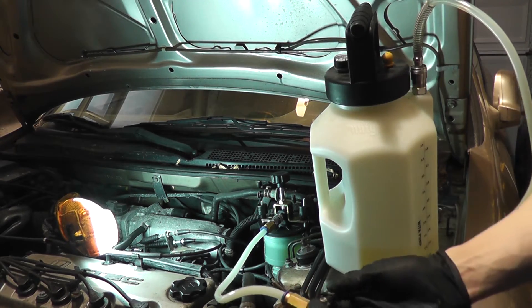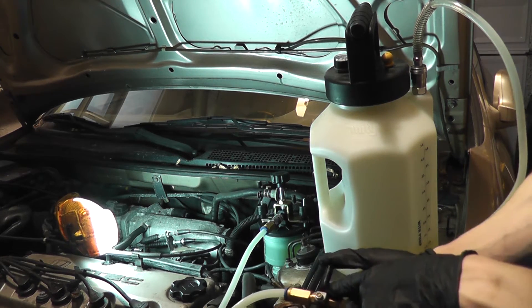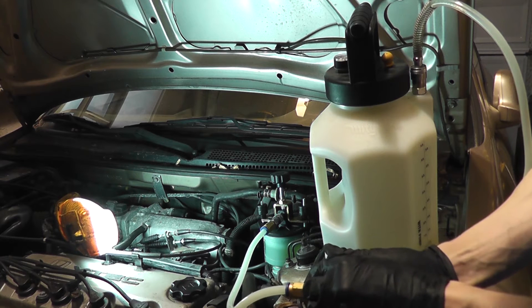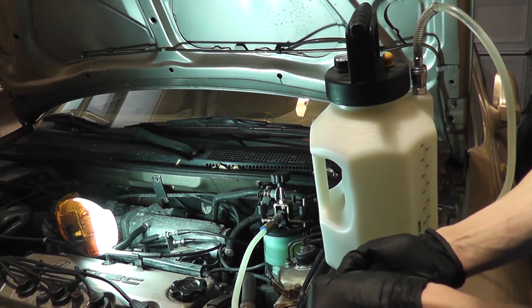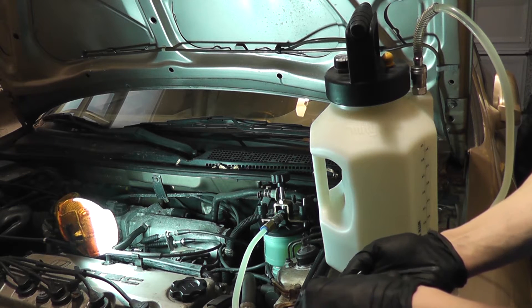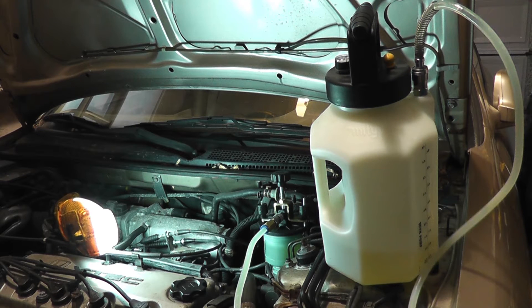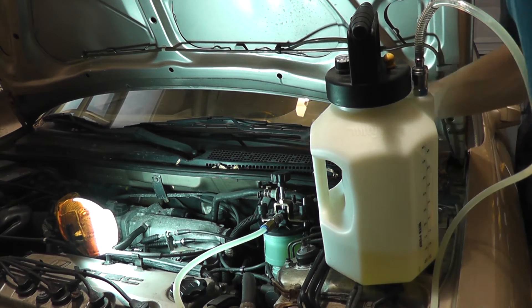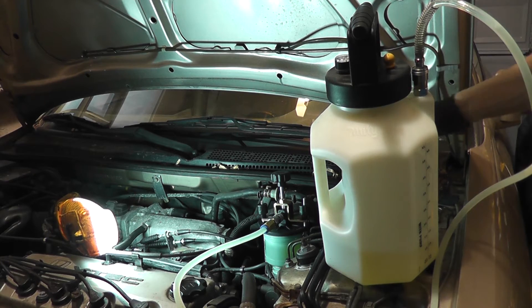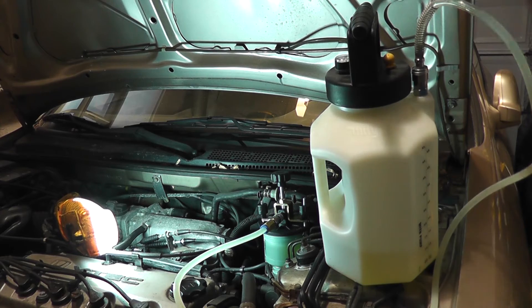Now I'm going to open this valve here to pressurize the reservoir. I'm going to do it slowly. If I see any leaks, I'm going to shut this valve off. I don't see any leaks — it seems to be holding just fine. The fluid in the brake system is now pressurized, so when I open these bleeders, brake fluid will come out in a steady stream, and the fluid in the reservoir will be replenished by the fluid in the chamber.